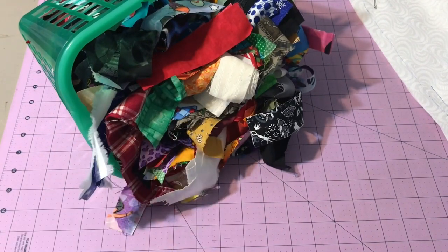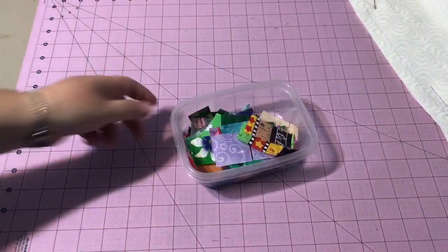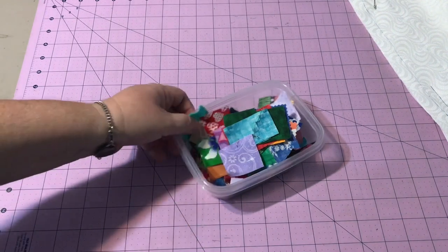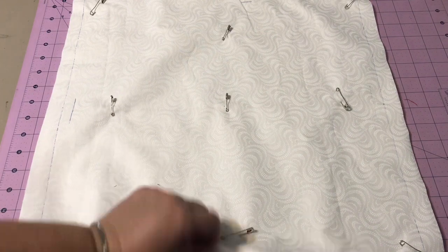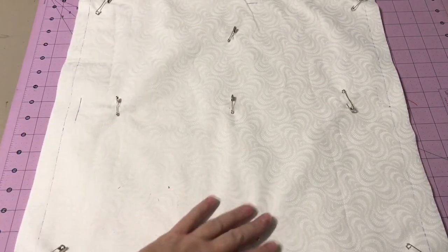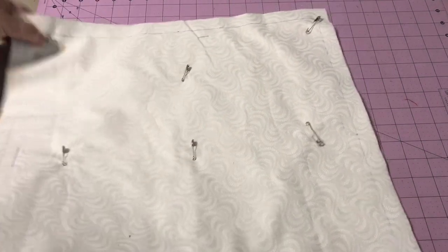Okay, so we have this bucket of scraps. I already went through and picked out a bunch that we're going to use for the examples today. This is much more manageable. Depending on the size quilt you're making, today as my quilt example we're just going to make a pillow top. So I went ahead and I took a backing fabric, my batting, and my quilt top. Now you can have a pieced quilt top or you can just have one solid color. I have this fun swirl white fabric that I like to use for things like this.